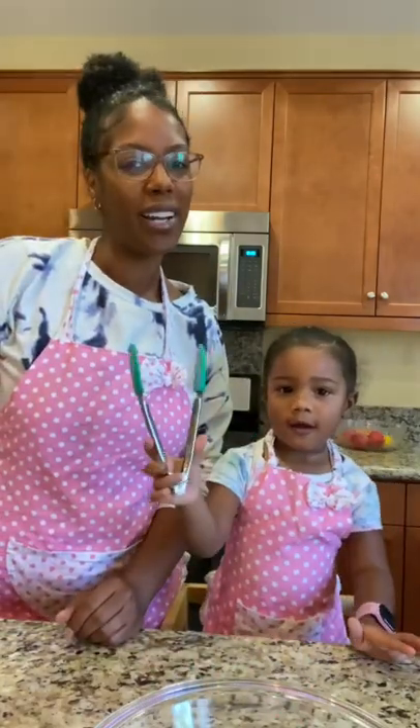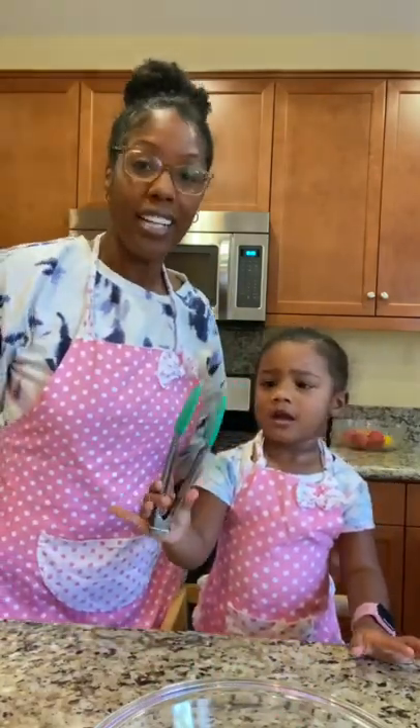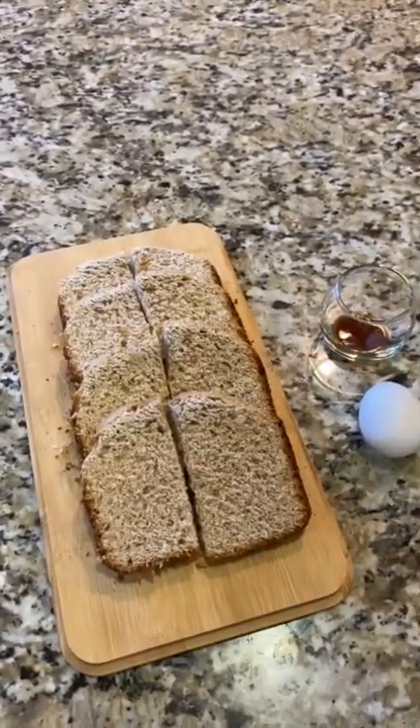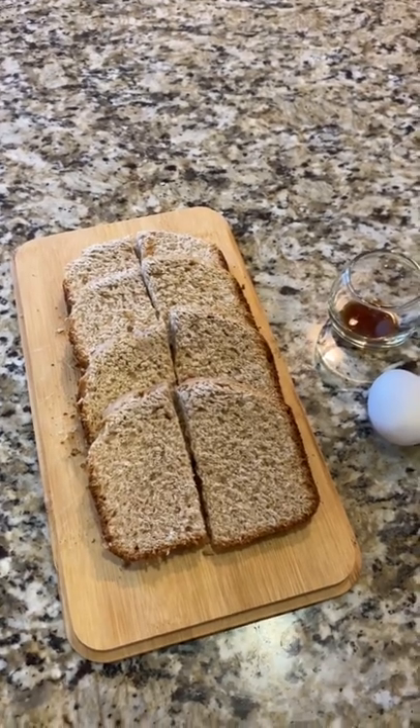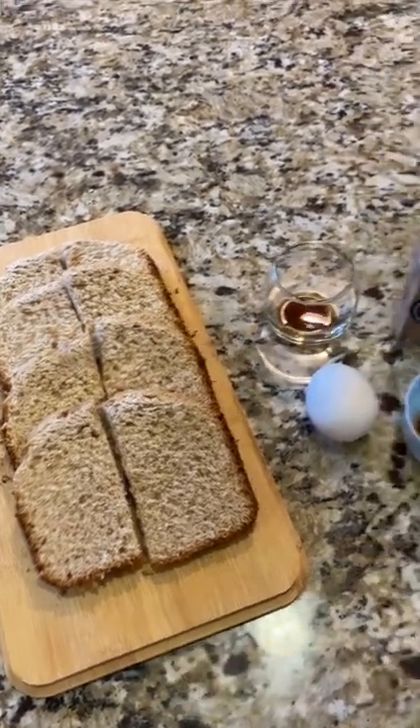Hi guys! Good morning and happy Sunday. Today we're going to be making French toast. Fun fact, today's French toast is going to be made using the cinnamon sugar bread that we made last week.